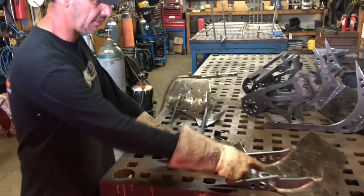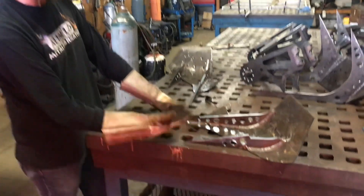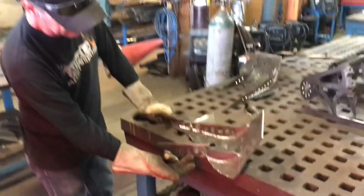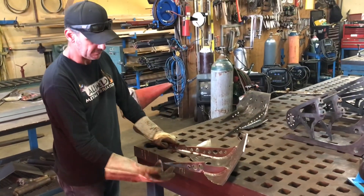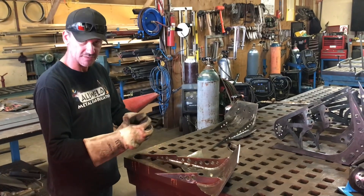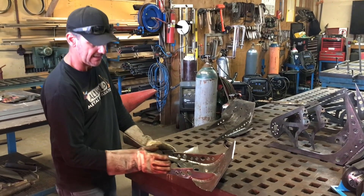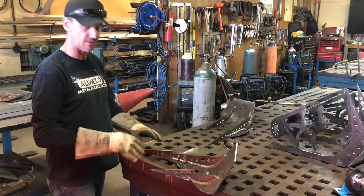All the heavy welds on here created a little bit of warping, and it lifted this up off the table about an eighth of an inch. So what we're going to do is heat this up down here and let it cool slowly, allowing the molecules to get a little tighter together — it'll actually shrink it and bring that back down, so that both of them should be running just right on the ground.